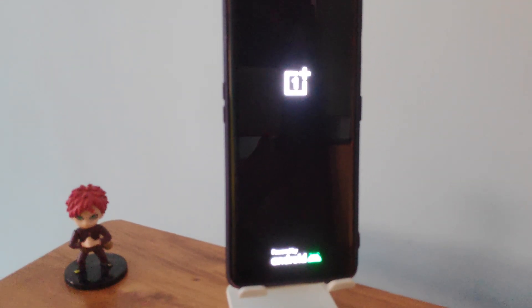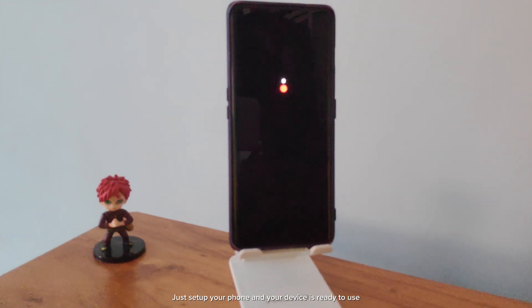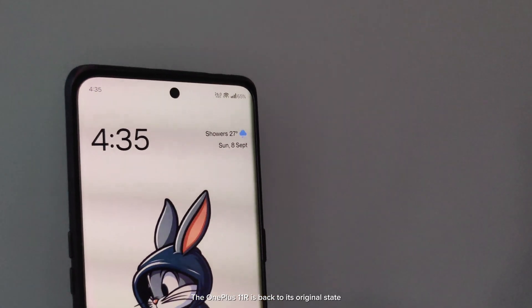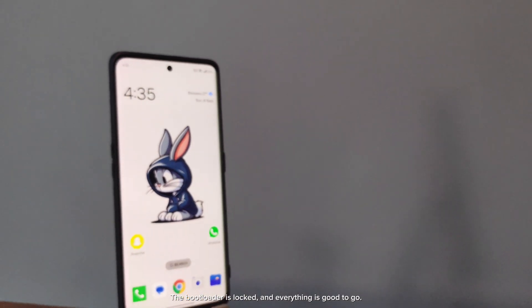The phone will reset with the bootloader locked. Just set up your phone and your device is ready to use. The OnePlus 11R is back to its original state — the bootloader is locked and everything is good to go.